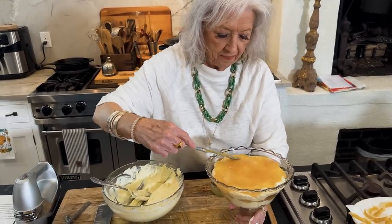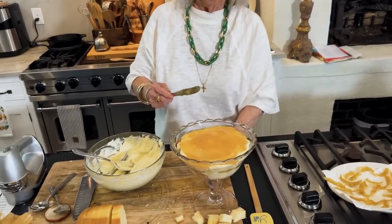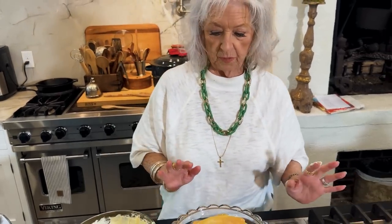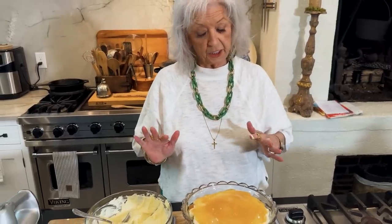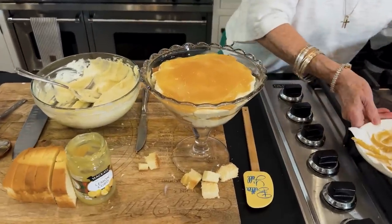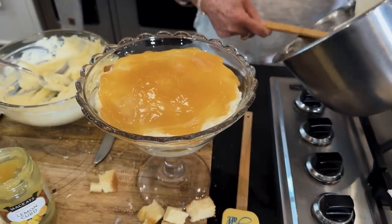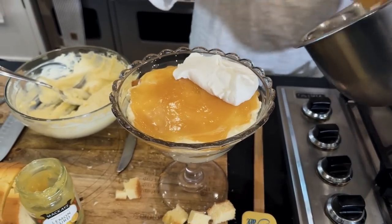It's looking good, isn't it Eddie? It is. It's gonna be a good Easter dessert. We would normally serve this at Easter along with our ham. Now I'm gonna top it with our leftover whipped cream.